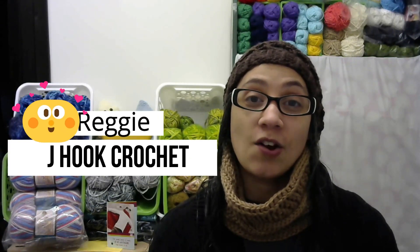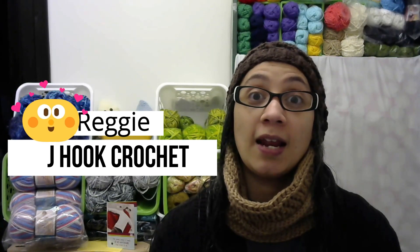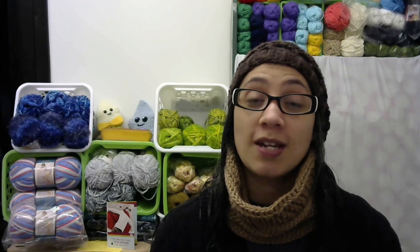Today I am here to share with you all a pattern that I tested for Reggie over at J Hook Crochet. This is her Artemis cowl and it's still in the testing process, so it's not out yet, but I will definitely link her information down below where you can keep an eye out for it when she does release it — I believe it'll probably be on her Etsy — and I'll link her channel and her Etsy down below where you guys can check her out.